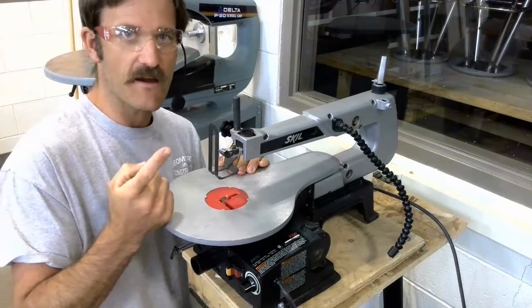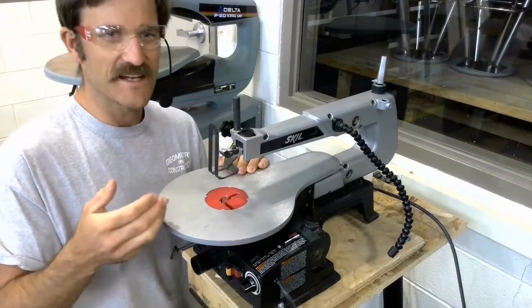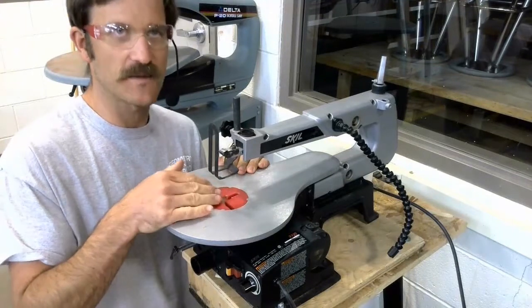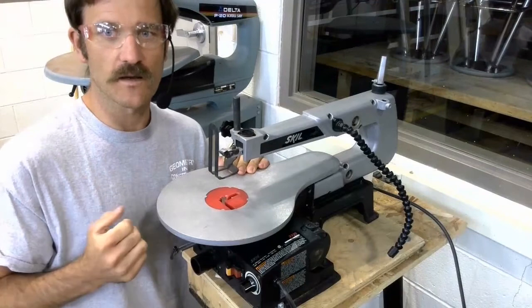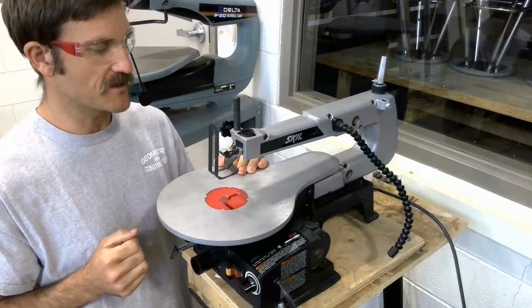Lastly, we're going to be mindful of our hair and our loose clothing. It is possible for those things to get caught up in this blade and for your hands or your hair or something to get pulled down in there. So we're going to be mindful of those things as well.